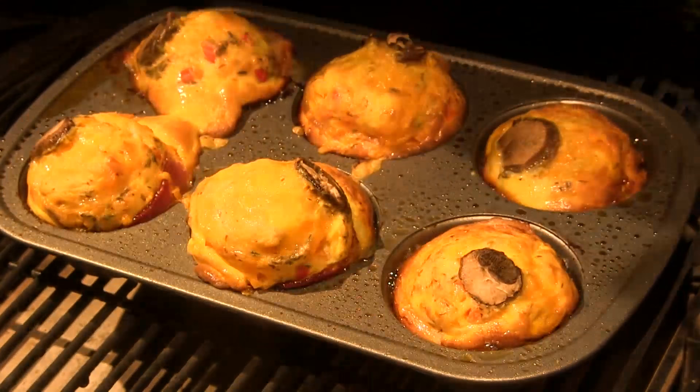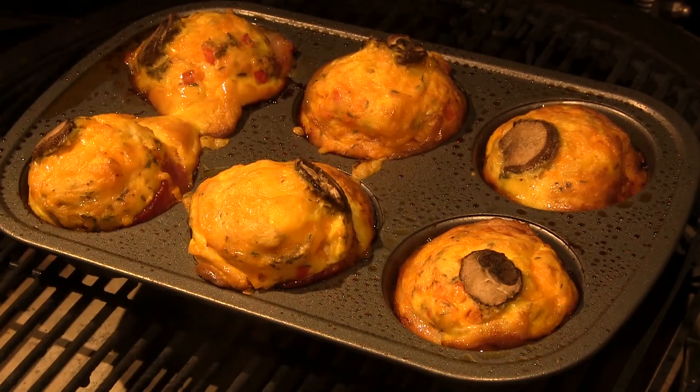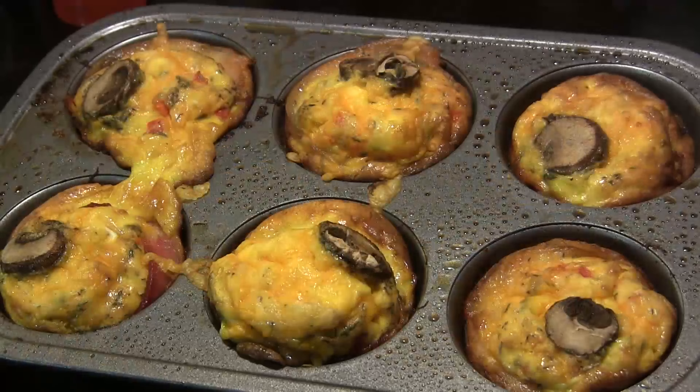Alright guys, we've been going about 40 minutes or so and these look to me to be about ready. I've done a toothpick test — I actually used a bamboo skewer to check down in here, kind of like you would a cake, to make sure these are done all the way through. We're gonna let these cool for a bit and then take them inside.